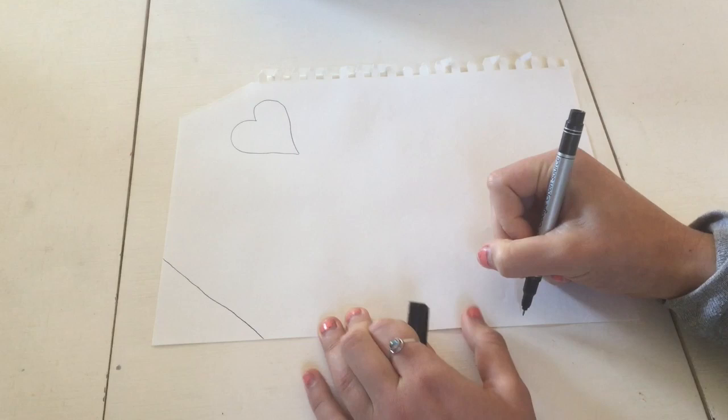To begin, draw the outlines of the shapes that you will cut out. Then, cut out the shapes for the project.